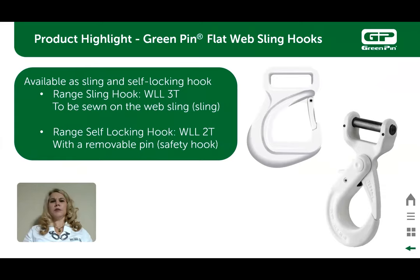Green pin grade 8 flat web sling hooks — here you have two different versions. The sling hook is where you sew your sling to the hook, and the second is the self-locking hook that has a removable pin for ease of assembly to your pre-made sling. The sling hook has a 3-ton working load limit and the self-locking hook has a 2-ton working load limit. As a reminder, all Van Beast green pin products are in metric tons.